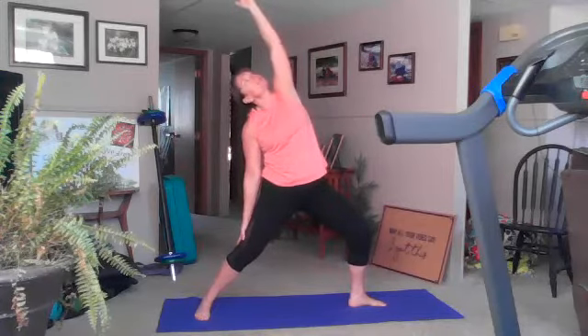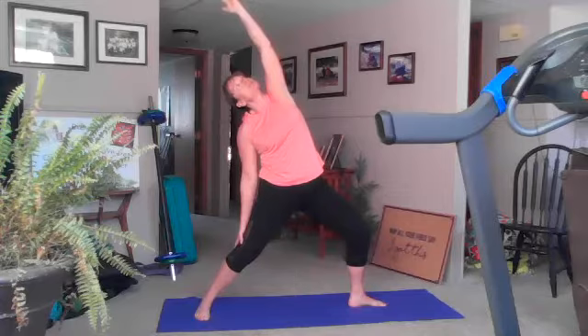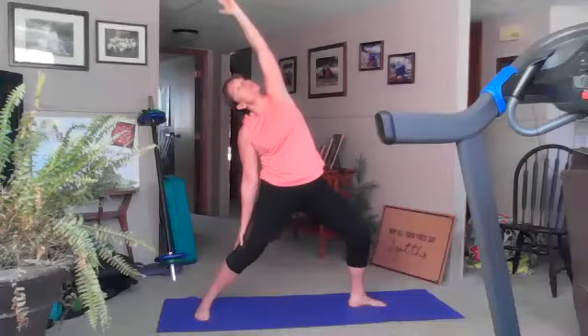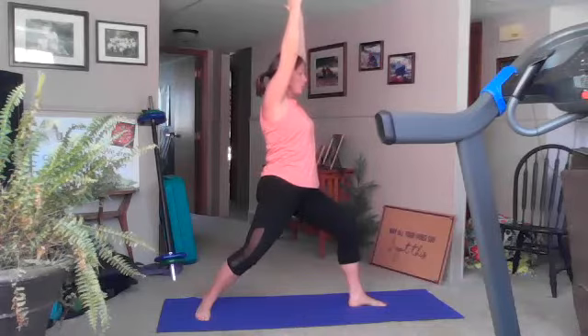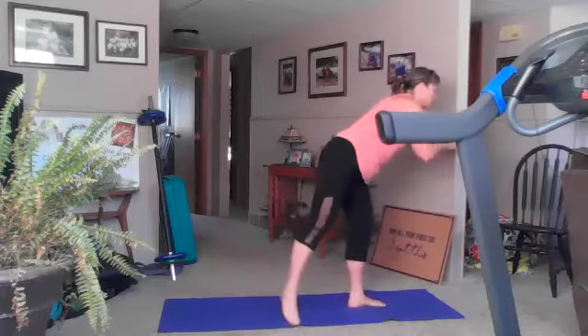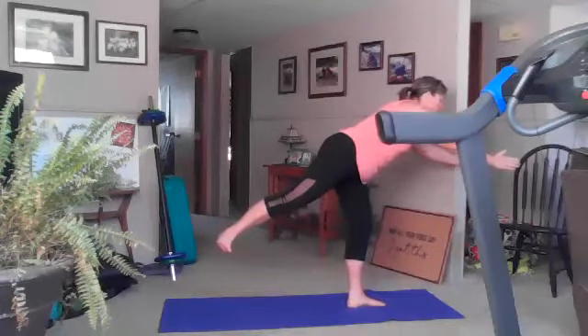Good, inhale reach to the sky, exhale slide your hand down. And again, inhale reach to the sky, exhale slide that hand down. Good — inhale both hands overhead. Exhale right here, just make sure those shoulders are relaxed. Take a breath in right here. Exhale to forward leg balance — warrior three. Take your time here, find your focus point, if your leg's up the toes are pulled towards your nose, breathe in here.